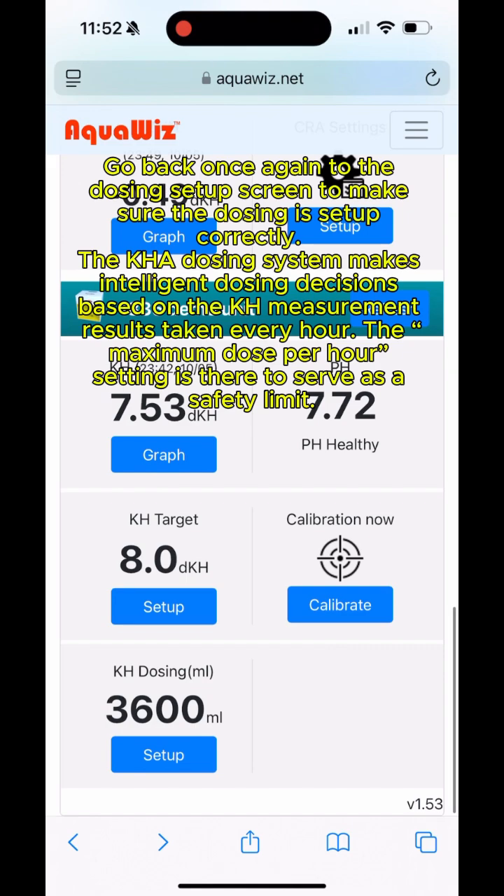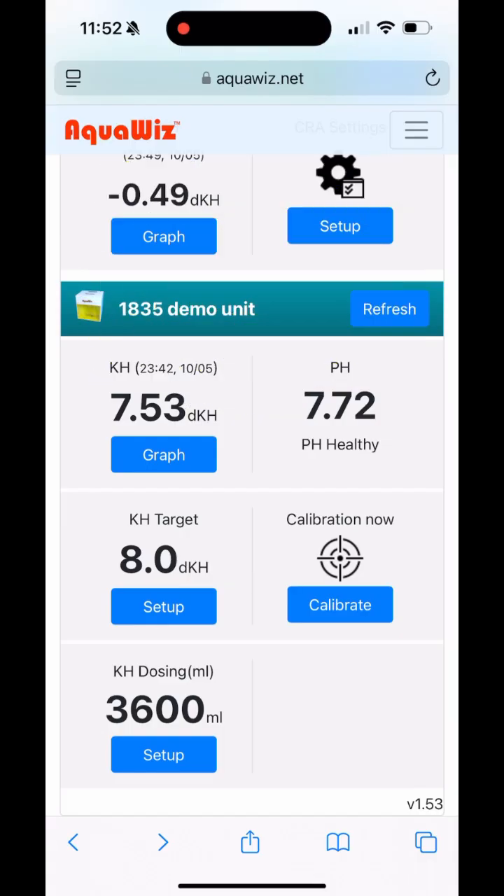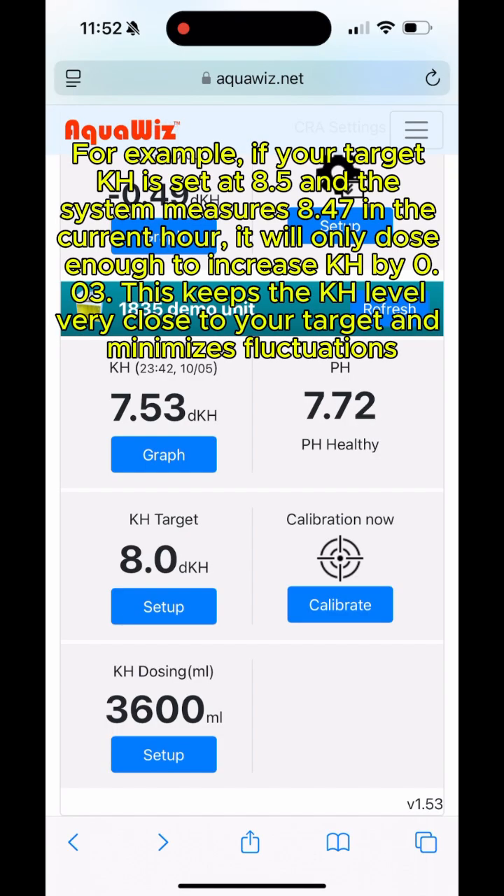Go back to the dosing setup screen to make sure the dosing is set up correctly. The KHA dosing system makes intelligent dosing decisions based on the KH measurement results taken every hour. The maximum dose per hour setting serves as a safety limit. For example, if your target KH is set at 8.5 and the system measures 8.47 in the current hour, it will only dose enough to increase KH by 0.03, keeping the KH level very close to your target and minimizing fluctuations.